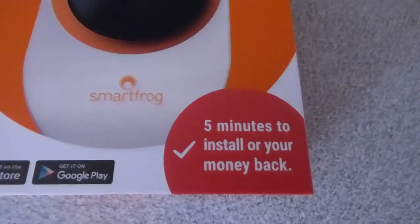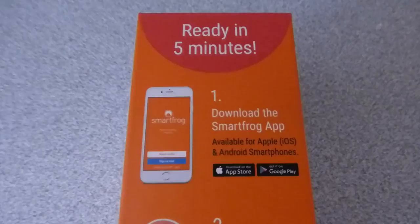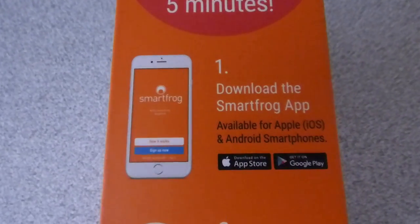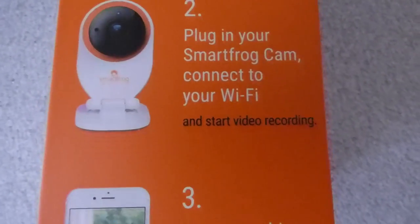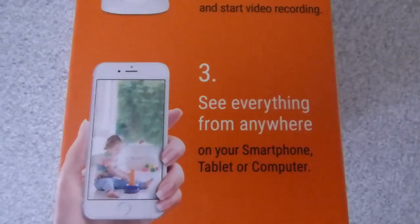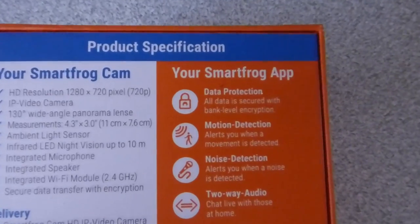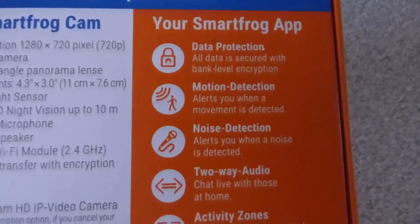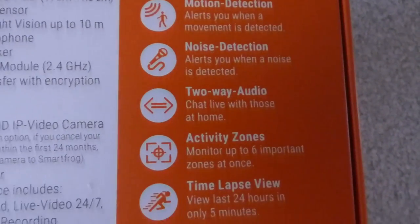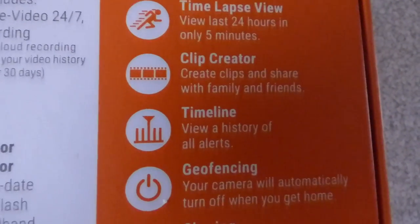No doubt about it. It says five minutes to install, and your money back if not — and about right, it only did take five minutes. Here's the ready-in-five-minutes thing: just download the SmartFrog app, put the SmartFrog cam on, connect to your WiFi, obviously put in your password, and see anything from everywhere. As you can see there's quite a lot of good features on there that I do like. One of the things I really like is this one here called geofencing.